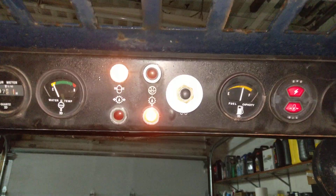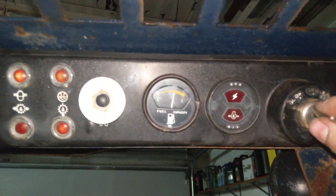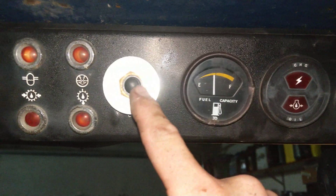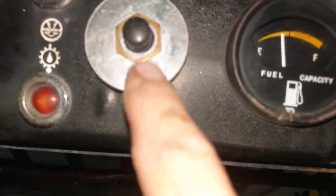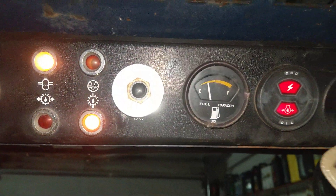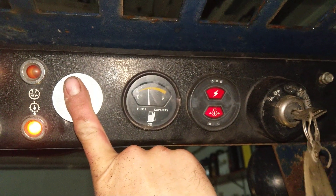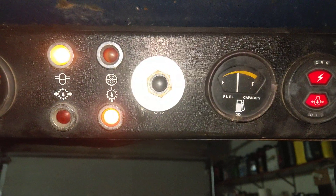It looks like you're supposed to be able to turn this left to have the glow plug activate, but it looks like they put a button here instead. So when you turn it on, you hold this button down to engage the glow plugs, then let go and start it. I don't know why it was done that way, but that's how it works.